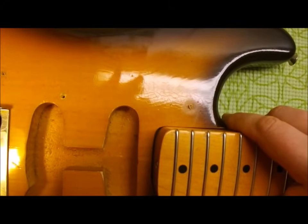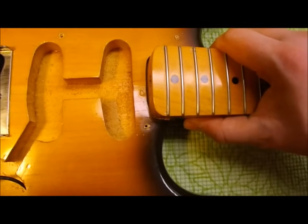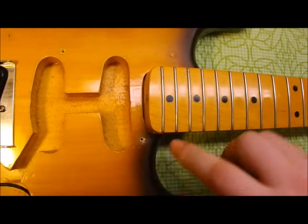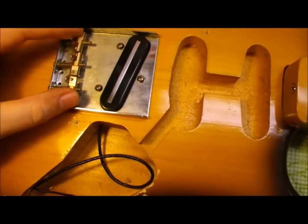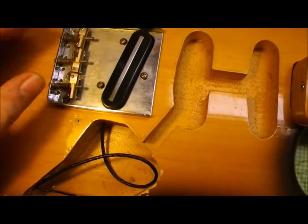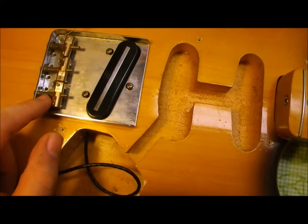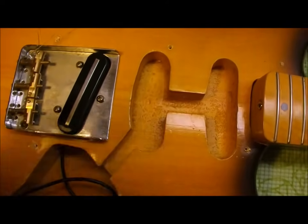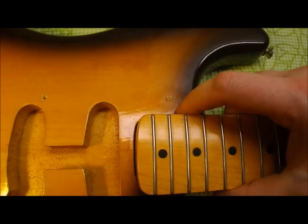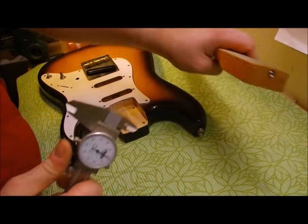So what I think I'm going to do is move the neck farther forward up into the pocket, so that it contacts the edge of the radius on both sides. I checked out the intonation line on the bridge and where the string will end up, and I'm only going to have to move the saddles back about 3/32nds of an inch or so — that's fine, not a big deal. But I do want to have good support along both sides of the neck. I'm just going to check some measurements before we begin.